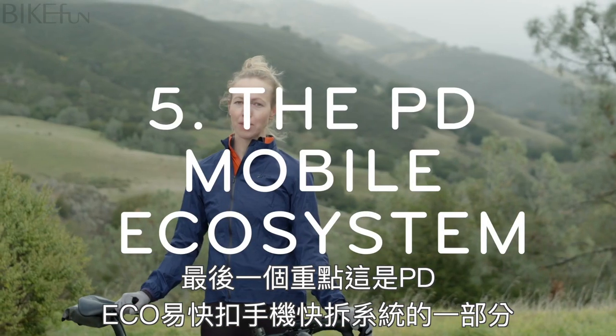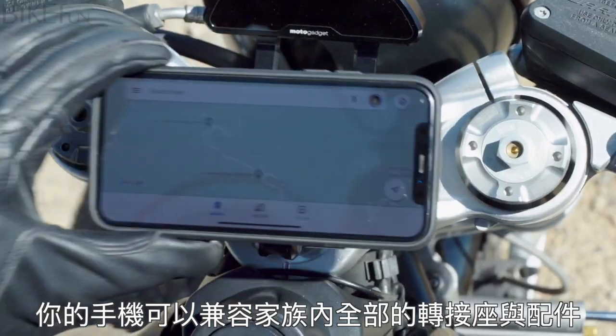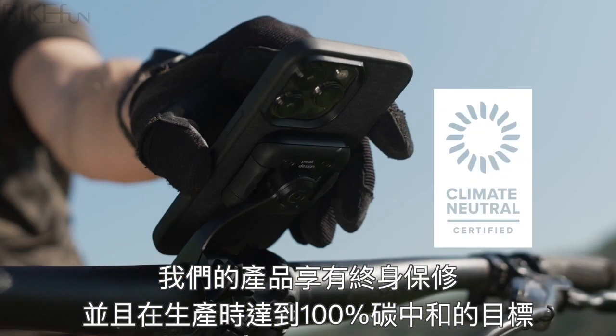And finally, it's part of the Peak Design mobile ecosystem. It's cross-compatible with a whole family of mounts and accessories we make. It's also guaranteed for life and 100% carbon neutral.